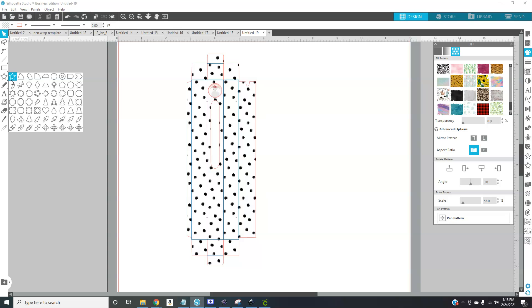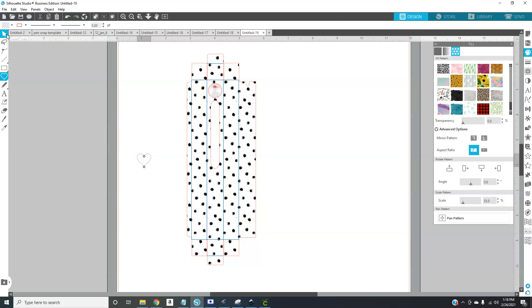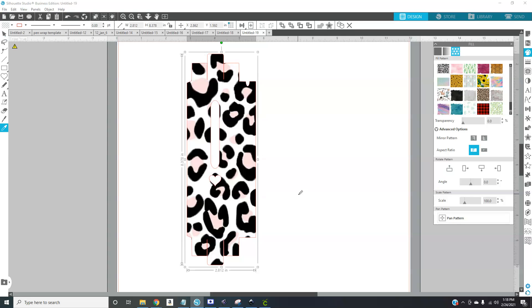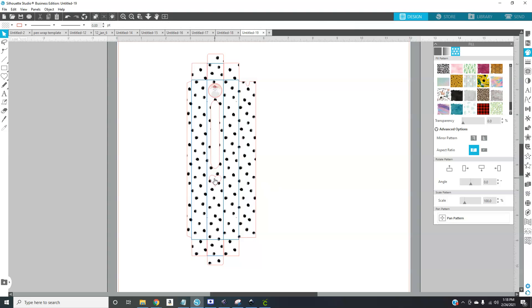You can do a circle, a star, or maybe your pen is paw-print themed so you want a paw print cut out — the world is your oyster. When you print, it will print in that area, but then your machine will cut right there. So we've got a little shape added.